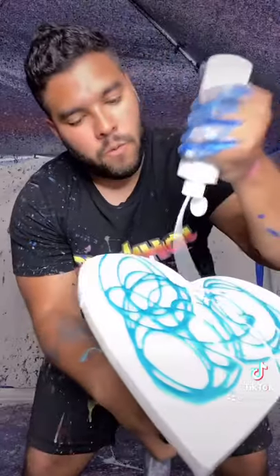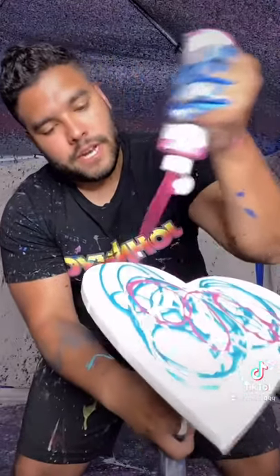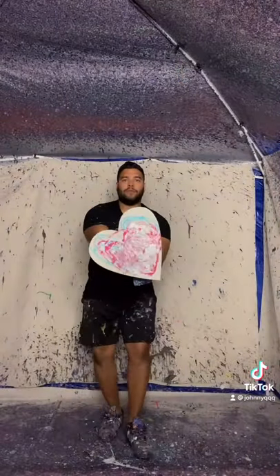Next we're gonna add some of this white — just a little bit, not too much — then we're gonna add some of this beautiful magenta color, so good. I placed some metallic silver in there as well. Now let's spin it, let's get it going — here we go!